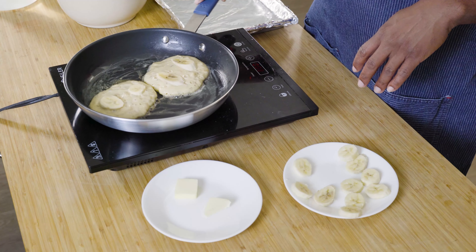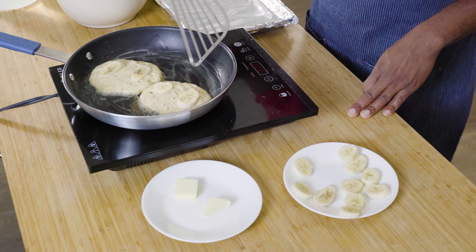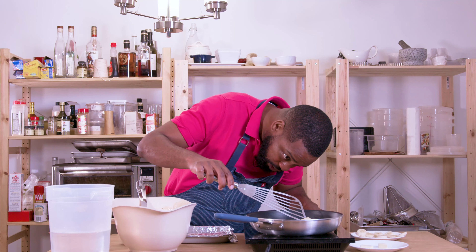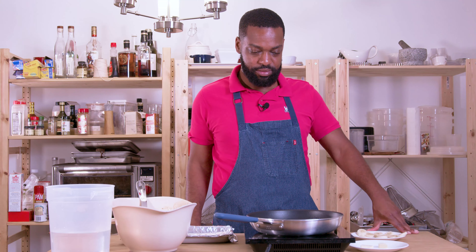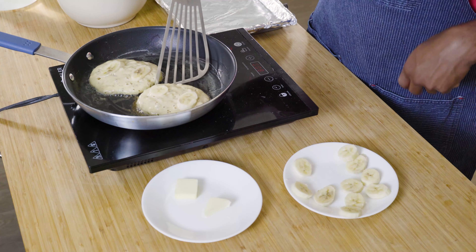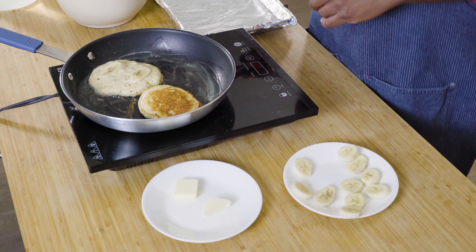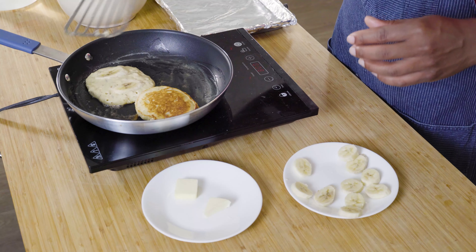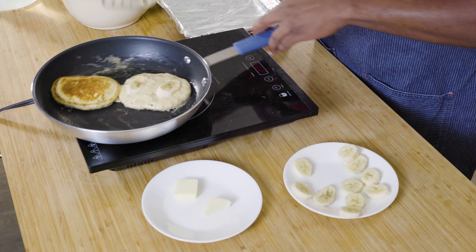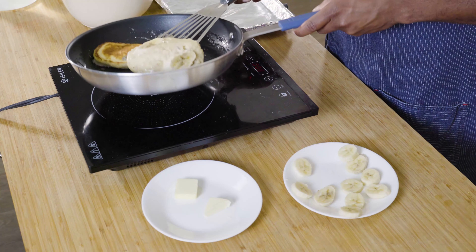Some of the bubbles are starting to break. Making sure we're getting even heating — let's give this another peek. It's still a little light, probably going to go for about another 20 seconds. Let's go underneath there and carefully give it a flip. Working on a smaller pan does make it a little more difficult, but definitely just be patient. Make sure you get the right angle and flip.